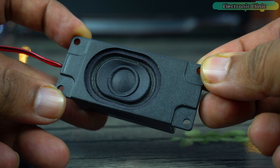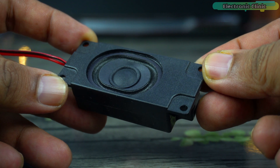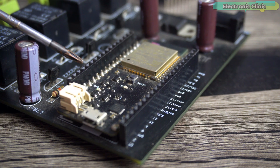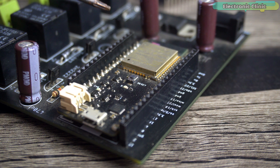So I thought, why not make myself a very simple Bluetooth speaker, because I already have the required components — like the ESP32 Wi-Fi plus Bluetooth module — and as you know, it supports I2S audio outputs.